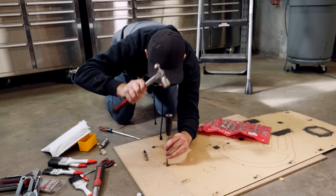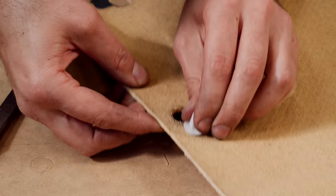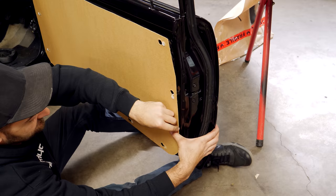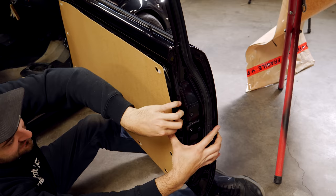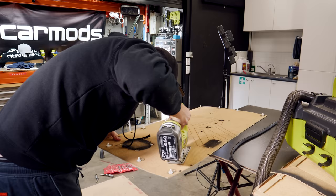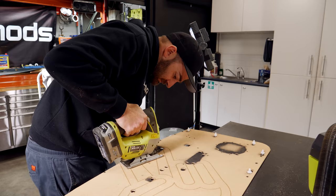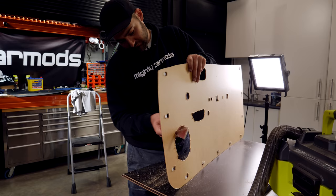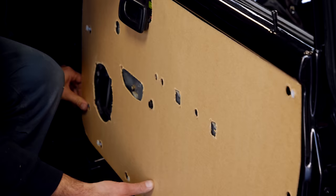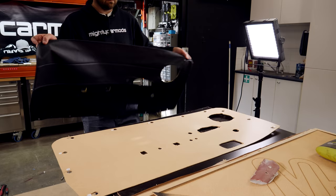If all your old plugs are stuffed, you can buy new ones — but make sure they're the same diameter as the existing ones before you punch out the holes. It's a good idea to test the new trim on the door to make sure everything lines up. The bigger areas we still need to cut out are for the door speaker, the handle, the internal latch, and the power window wiring. Another test fit and our panel fits nicely with everything cut out, so now it's time to retrim.